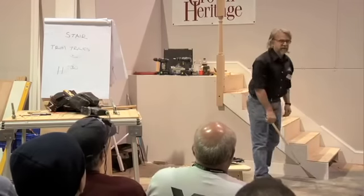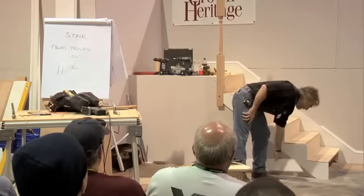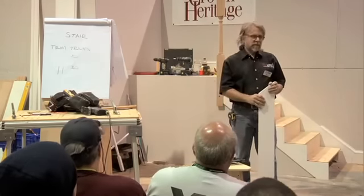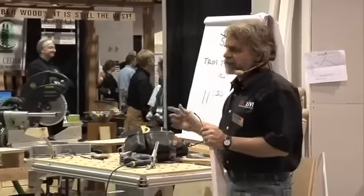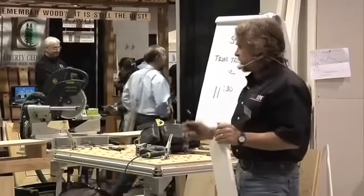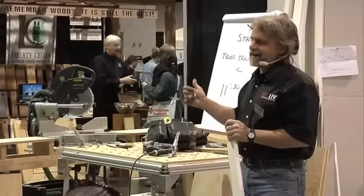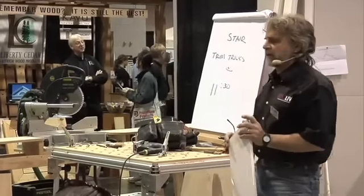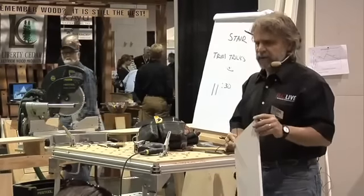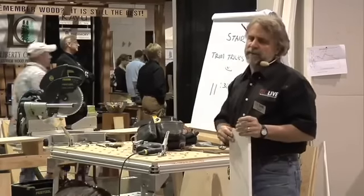That angle there is actually 36.7. But what's this angle here? I set my saw on 36.7 on the saw. Let's think about it for a moment. When you cut 45 on your saw, what angle are you cutting? 45, right? When you cut zero on your saw, what angle are you cutting? 90. When you cut 15 on your saw, it's going to be 75, or else 105 on the other side. So the numbers on the saw are actually the complement of the angle you're cutting.